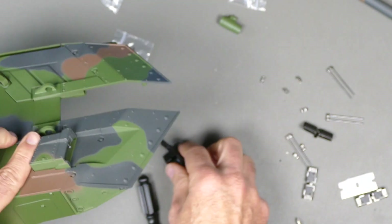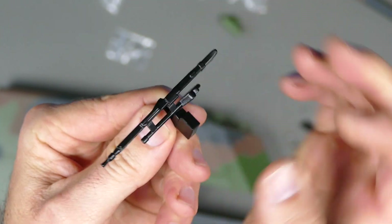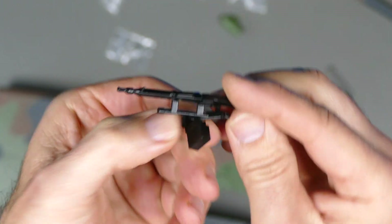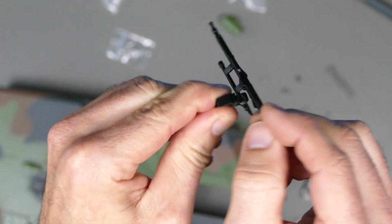Check this out — you don't use this yet, but the machine gun is all metal, not a bit of plastic on it. It moves up and down. That's for later.